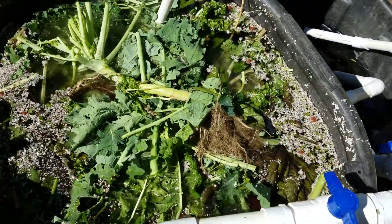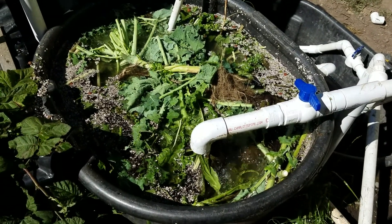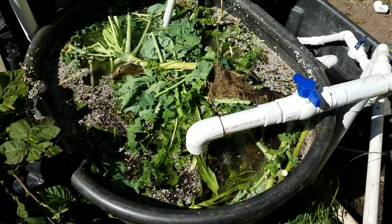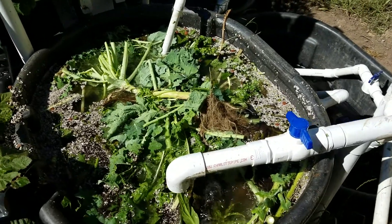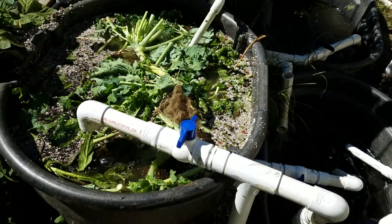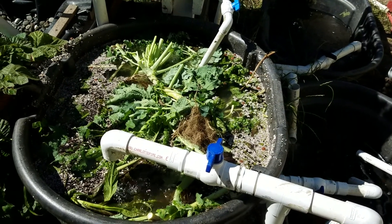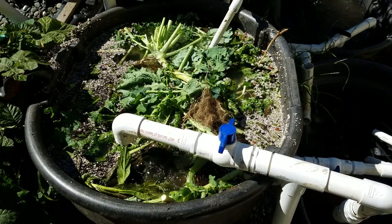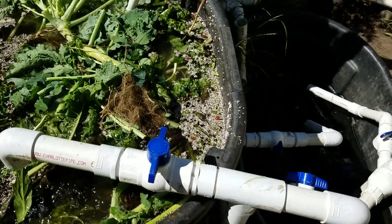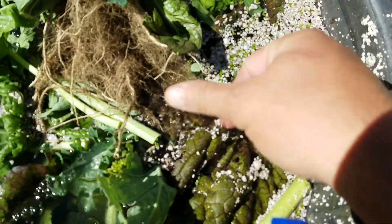Something special here — this is my nutrient reclamation tank. I don't know if it really does anything; I haven't been testing the nutrients. But what I do is take any organic waste — just trimmings from the garden mostly — and soil I wash off pots and seedlings. I put all of that in here.